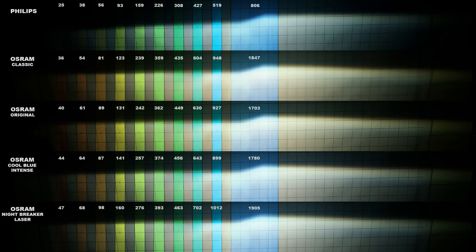You might have noticed that the projection surface is divided into 10 zones. This is to help me measure the peripheral illumination of the bulbs, as not only the brightest hotspot is important. The hotspot is the brightest area of the projection, but the Classic bulb has a lower reading towards the edge of the beam compared to other Osram products. Regarding light temperature, the old Philips bulb has the coolest light temperature, followed by the Cool Blue Intense and the Nightbreaker Laser. The Classic and the Original have almost the same color and it's very hard to distinguish between them.